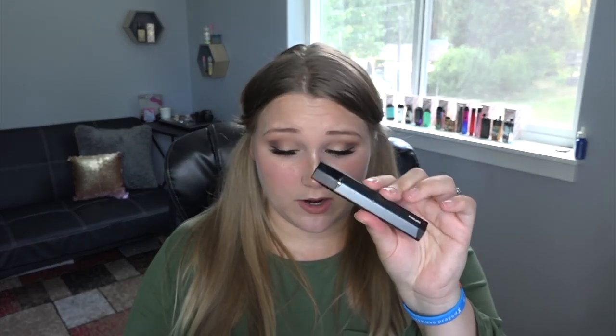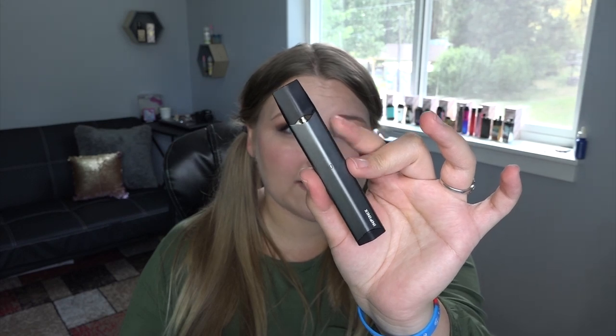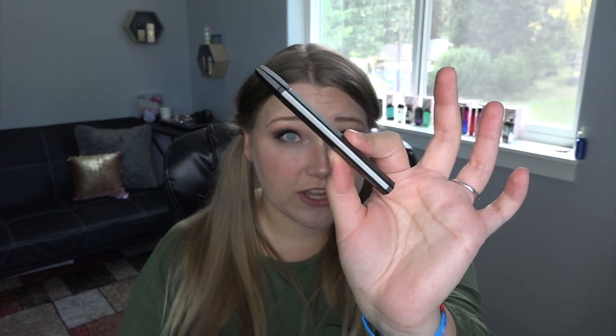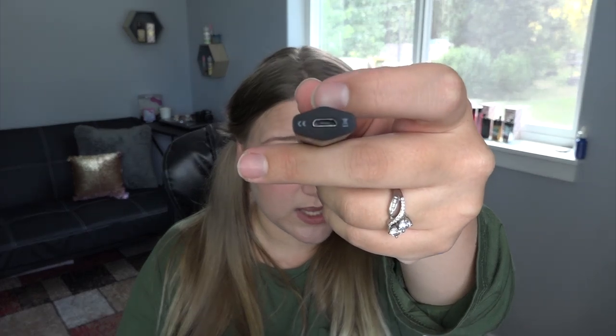I like to tell you guys all the information I can, especially when it comes to a pod video. The dimensions including the cartridge are four and three-eighths of an inch tall, by seven-sixteenths of an inch, by three-fourths of an inch at its thickest point. The resistance for the pod is 1.4 ohm, the output wattage is 10 to 16 watts. It does have an eight-second cutoff, short circuit protection, and low voltage protection. But I think it might be dead — yep, it's dead, so I gotta let it charge. She's charged!